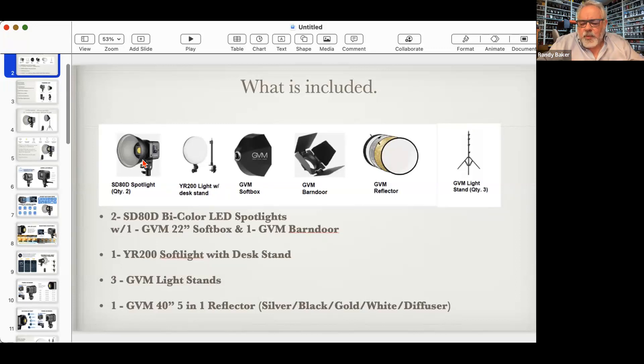GVM is basically the company that provides most of these chips to all the other light manufacturers, and then those manufacturers build their bodies around them — that's one of the reasons we went with GVM. The cool thing about COB lights is they were cheaper to manufacture and put out a little bit brighter light. They revolutionized LED lights, making big single-source LED lights affordable. My first big single-source LED light was an Aperture 300D daylight-only — I think I spent $1,600 for it.